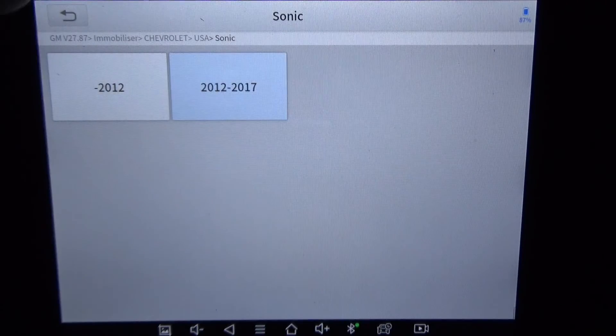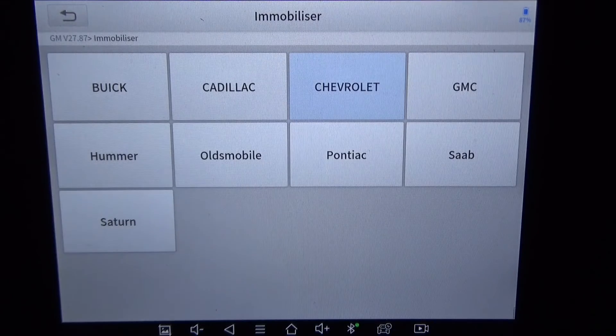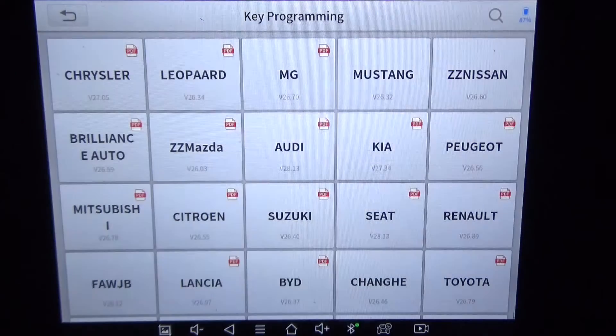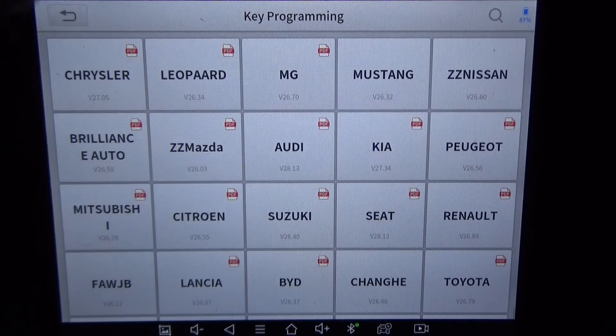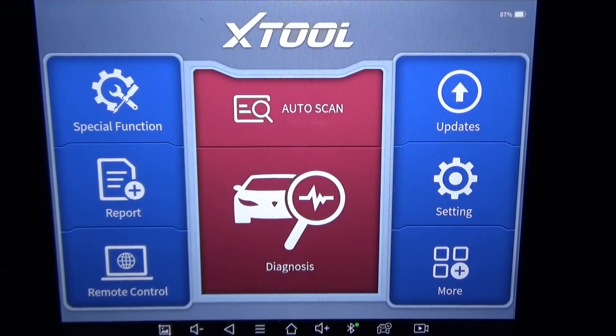Anyway, that is the key programming feature for the 2016 Chevrolet Sonic on the Xtool D8 BT. If you're curious about the key programming features of this unit, everything I've used it on so far — I've programmed maybe five or six keys on different makes and models — it has worked every time, and that includes pulling pin codes, something the Autel will not do. Anyway, you guys take care and we'll see you in the next one.